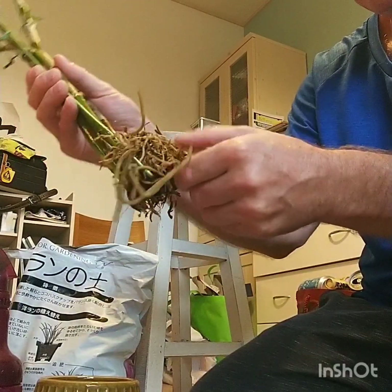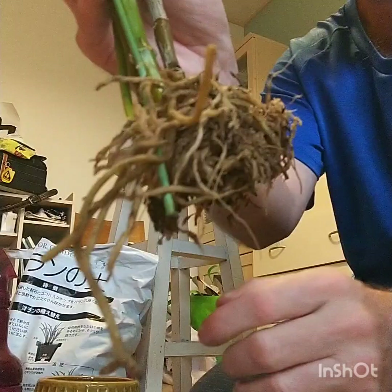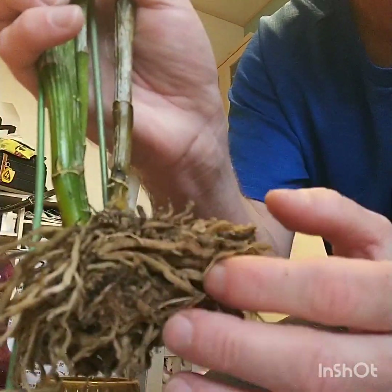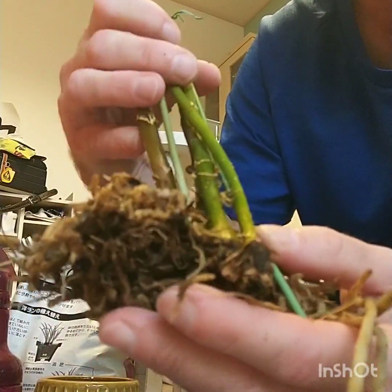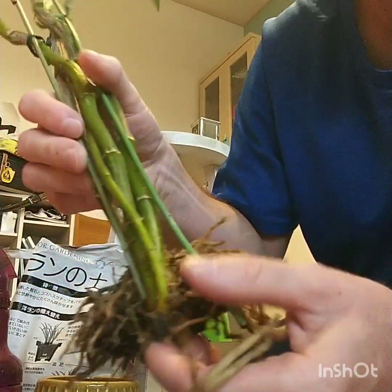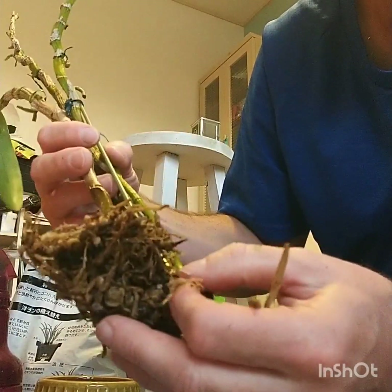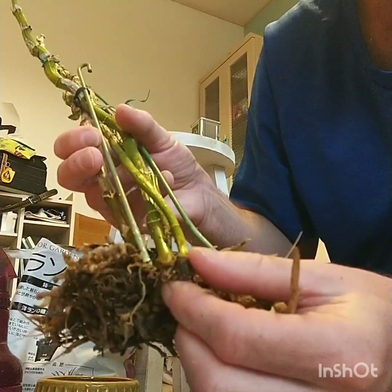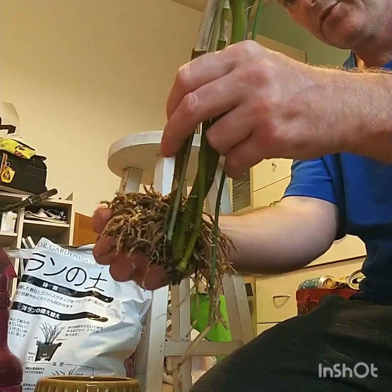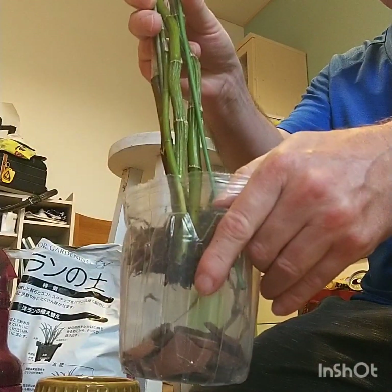Looking at this, I would say that it's healthy. It's a shame it lost that cane. You can see here that this was the side that it was against the pot, and you can see where it's been cut — it's a cutting. These canes have no roots on them, but they've got a bunch of roots at the back. They're still connected, so it's gonna possibly flower, because it's still connected to the main plant and it has a root system.